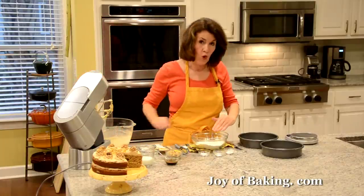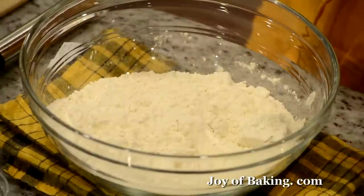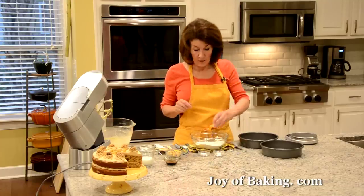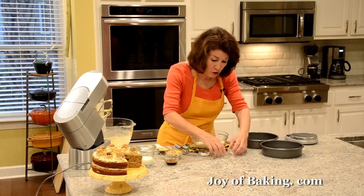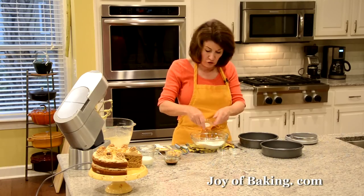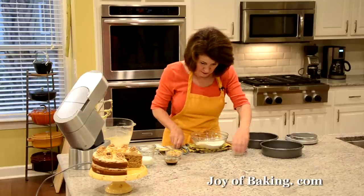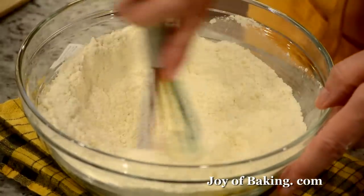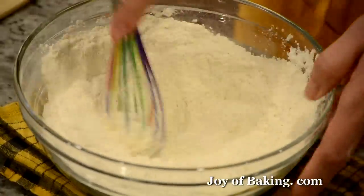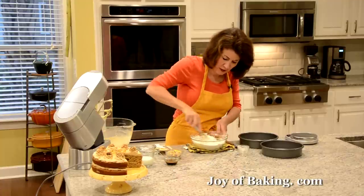In a separate bowl I have one and three quarter cups, which is 225 grams, of all-purpose flour — you may know that as plain flour. To that I'm adding one and a half teaspoons, six grams, of baking powder, then a quarter of a teaspoon, one gram, of baking soda, and then a half a teaspoon, two grams, of kosher salt. If you use salted butter then just leave out this salt. I'm going to whisk all this together — you could sift your ingredients as well — you want to make sure the baking soda, baking powder, and salt are really well mixed into your flour.